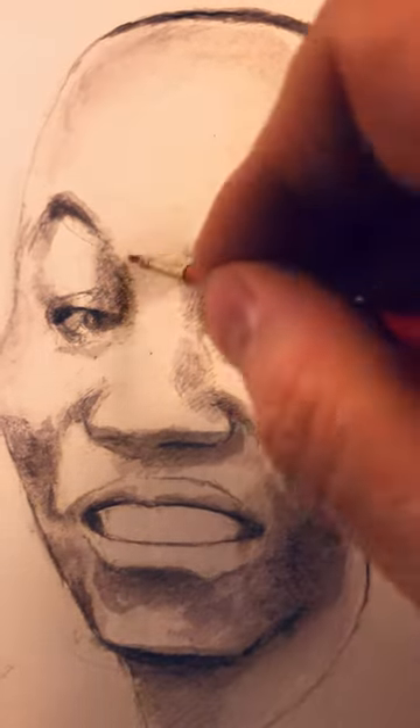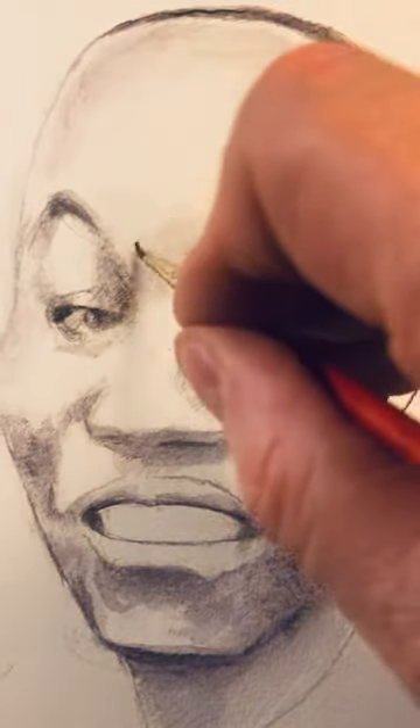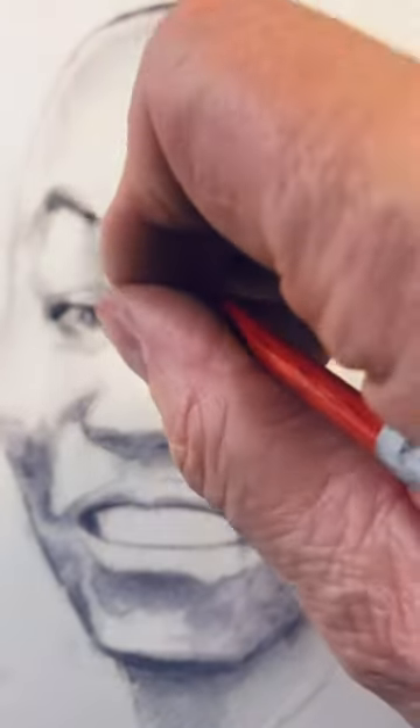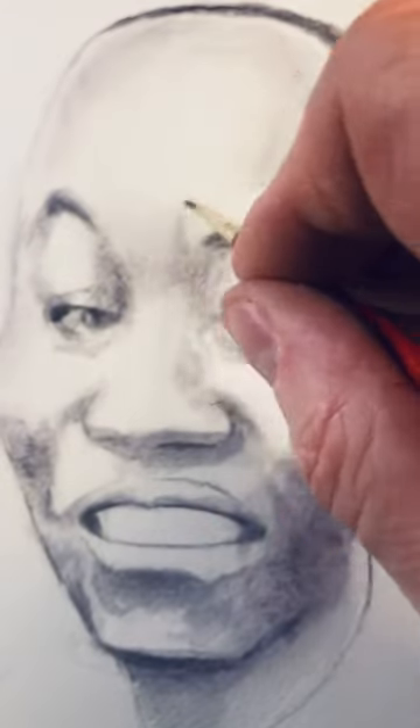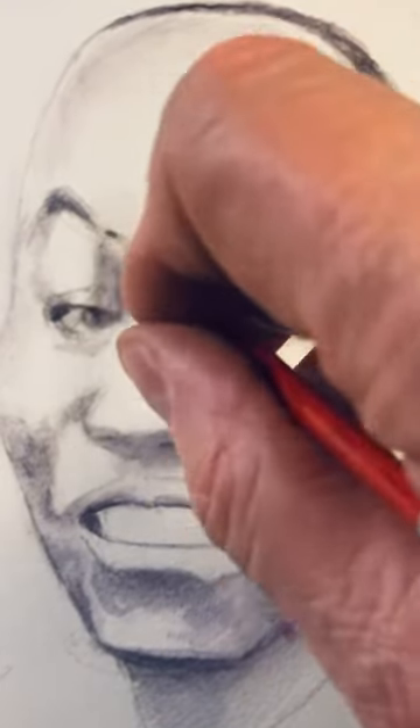Always put water down first and then add your tone and let it dry. The color is Neutral Tone, which is a Winsor-Newton watercolor that mixes green, purple, and blue. Nicer than black, I think.